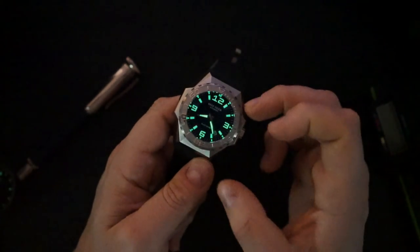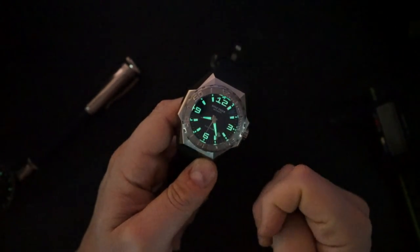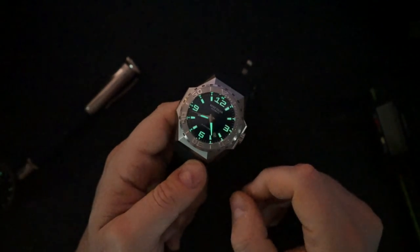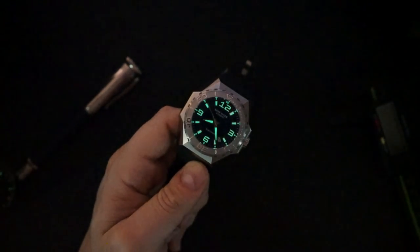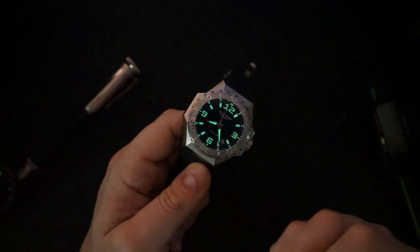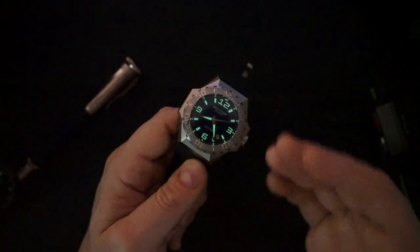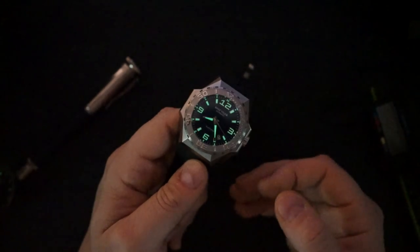Quick lume shot — the lume is pretty good. Because you have large indices and a very large 12 o'clock marker, there's a good amount of lume that glows quite brightly. The hands are also decent — much better than the previous AliExpress watch I reviewed. It's actually got probably better lume than an original Linde Werdolin, ironically. If I were in the market for a Linde Werdolin, I'd definitely consider trying this out to get a feel for what one is like on the wrist.